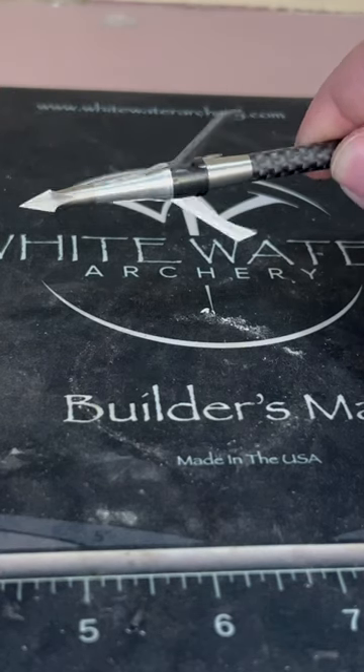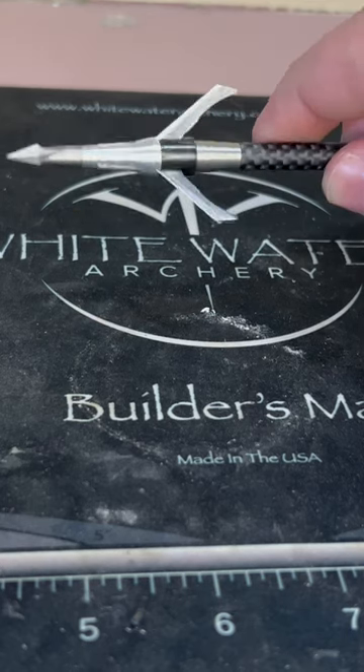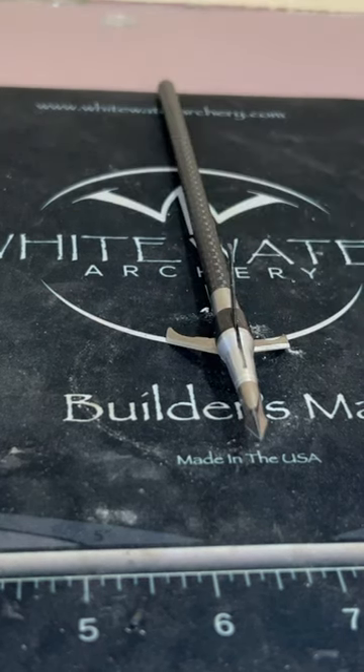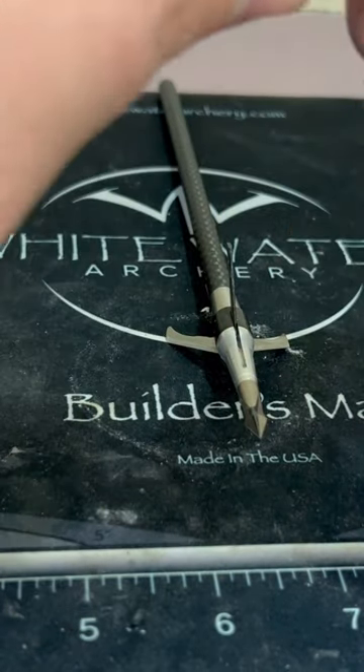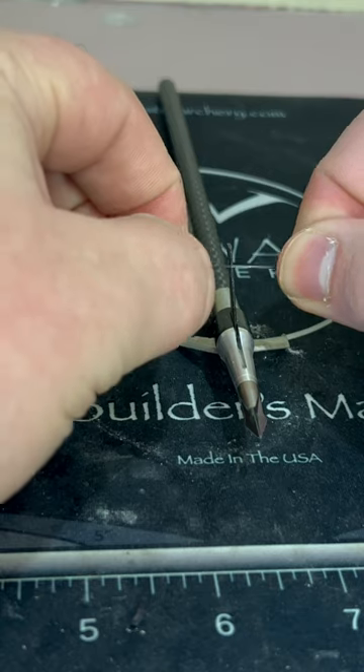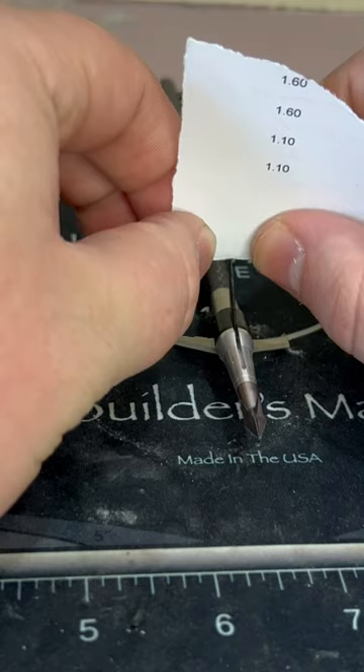Out of the box sharpness test of the Grim Reaper Pro Series 3 blade, 125 grain model. First, our rubber band test — cut with these. Now our push paper test.